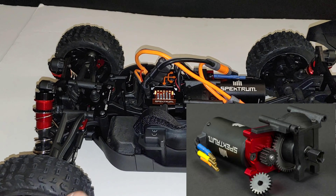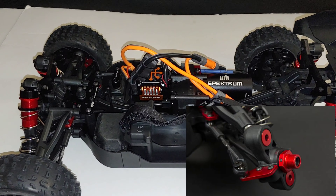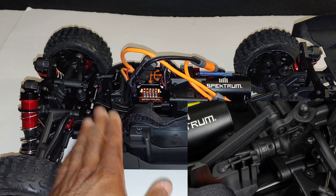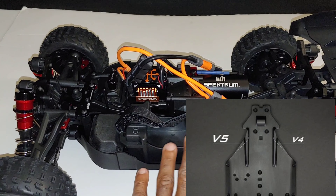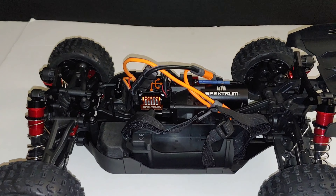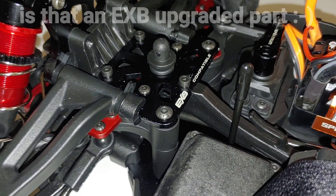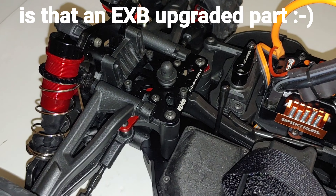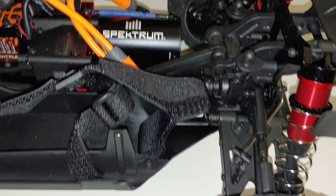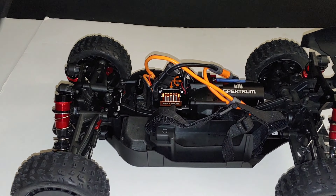You've probably seen several unboxings when Arrma announced this and they put all the upgrade information out. The buggy looks good — I'm excited to see the performance and how it's improved over the version three, the last one I had, especially with the better servo and the work they've done on the steering components. I'm really curious to see how this performs out there.